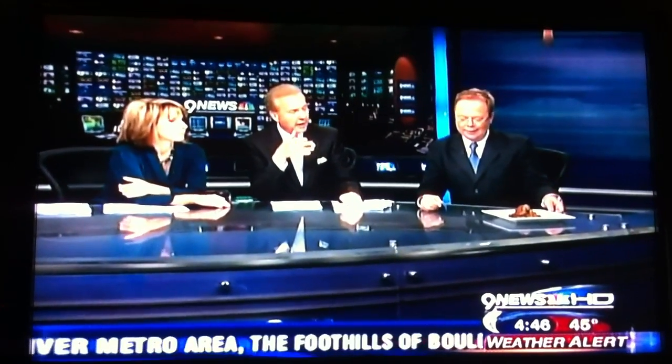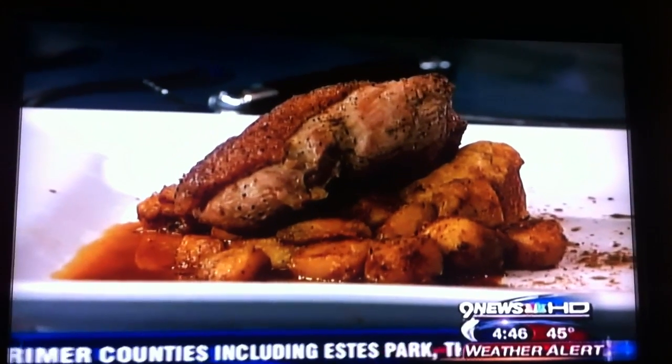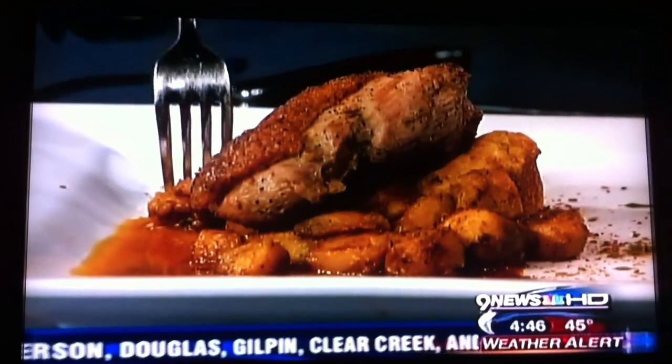That is beautiful. And here is the finished product. Look at this — that is gorgeous. Mitch is one of the first chefs that you haven't reduced to tears by the end of the segment. Usually they're crying. Look how beautiful that is. Here, I want you to try a little bit of that — try a little bit of that acorn squash.